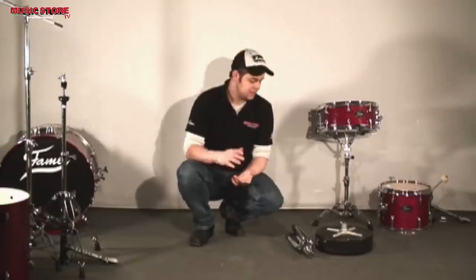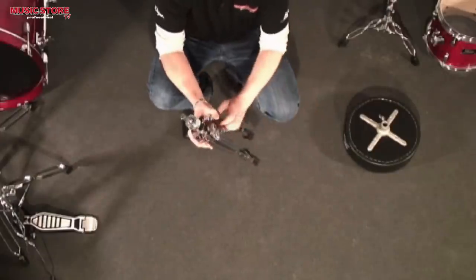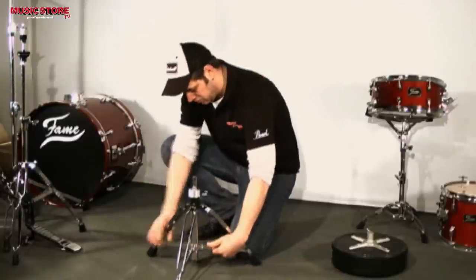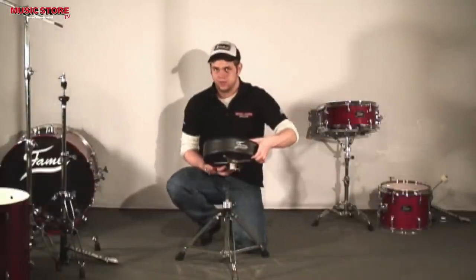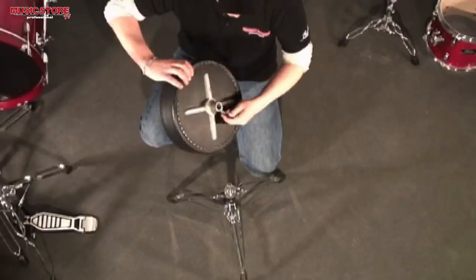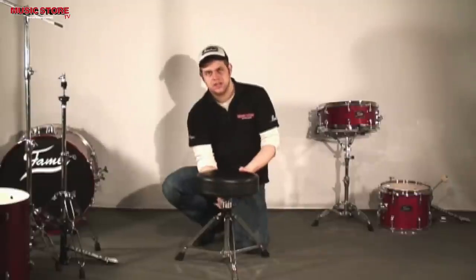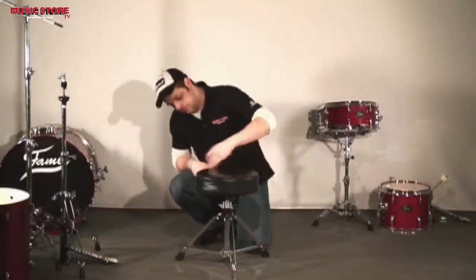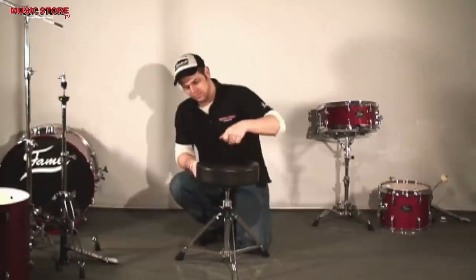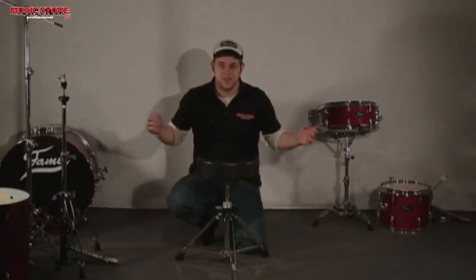Now I will show you how to set up the throne. It comes in two pieces. I will start with the bottom, and here we have the top, where you sit on. There is a winding thread in the center for stepless adjustment of the seat height. The throne is complete.